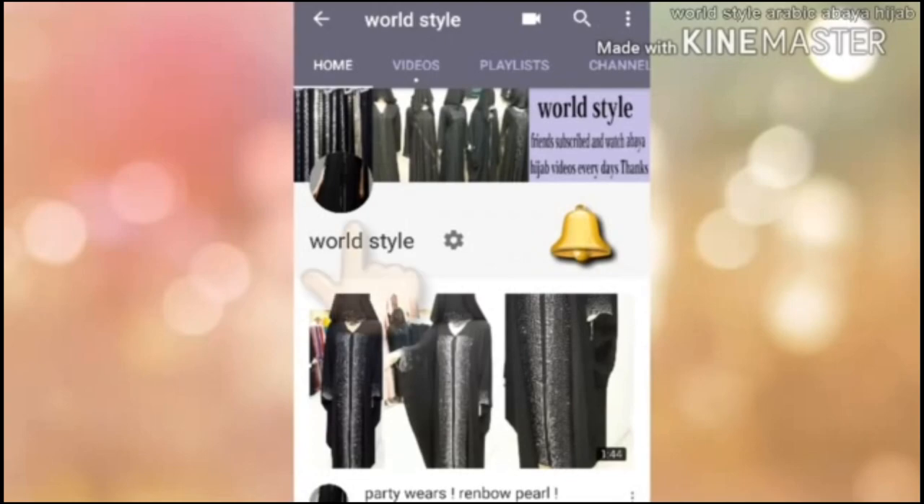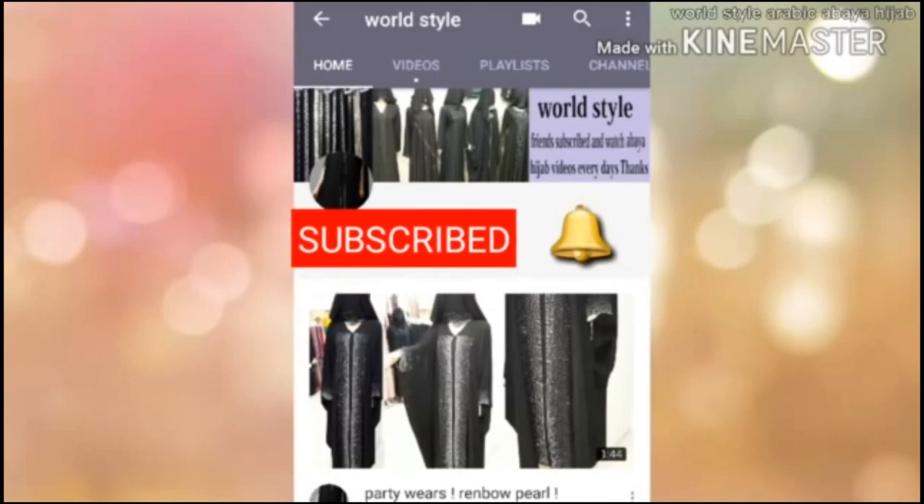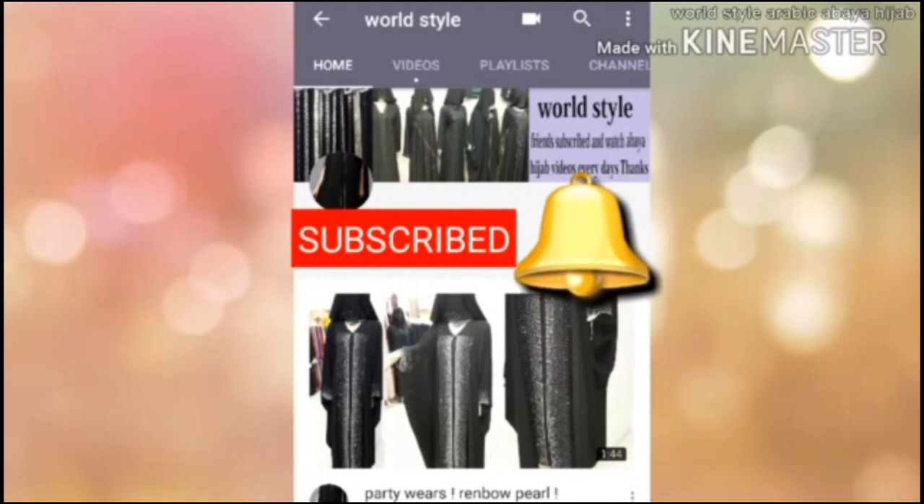Assalamualaikum, World Style — Abaya and Hijab. What are you waiting for? Subscribe to our channel, hit the like button, and press the bell icon. Thank you.